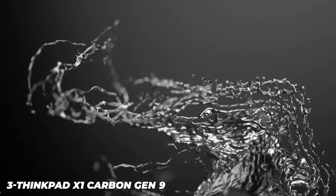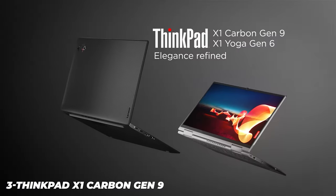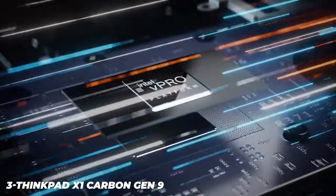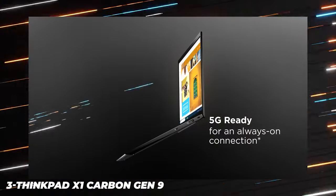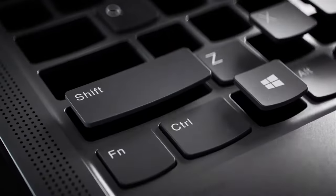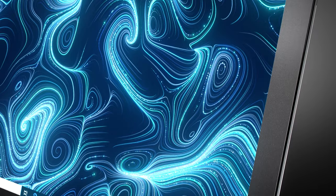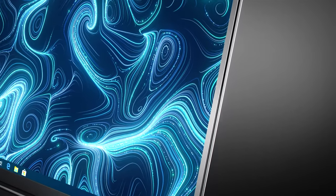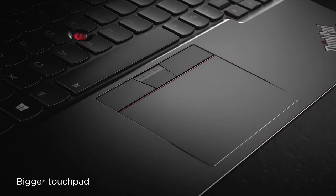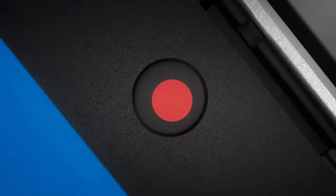The ThinkPad X1 Carbon Gen 9 has the classic Raven Black rectangular ThinkPad aesthetic we've come to expect from Lenovo over the years. The lightweight chassis is made from a combination of magnesium and carbon fiber, with a nice soft touch feel on the palm rest. There's an optional carbon fiber weave lid that gives an added touch of class, but it only comes on configurations with a 3840 by 2400 display. The chassis is a little bit longer and narrower — 12.38 by 8.72 inches versus 12.7 by 8.5 inches — to accommodate a 16:10 aspect ratio screen as opposed to the 16:9 panels used previously.